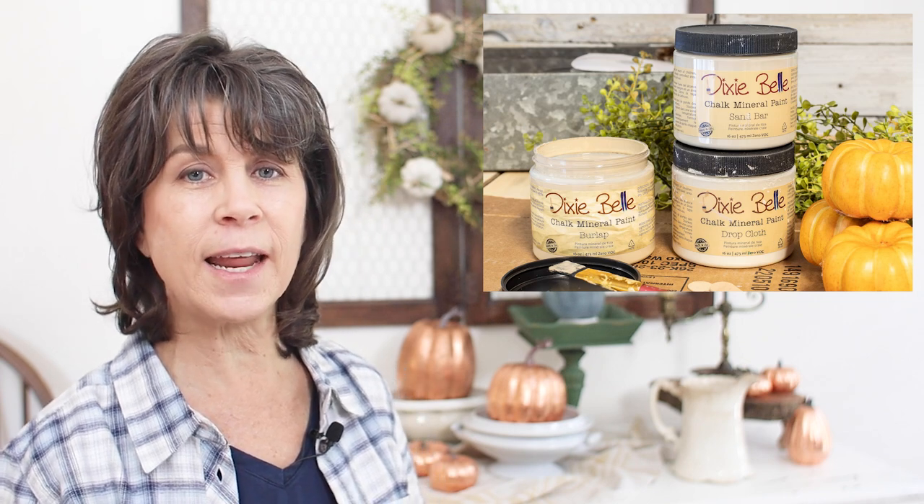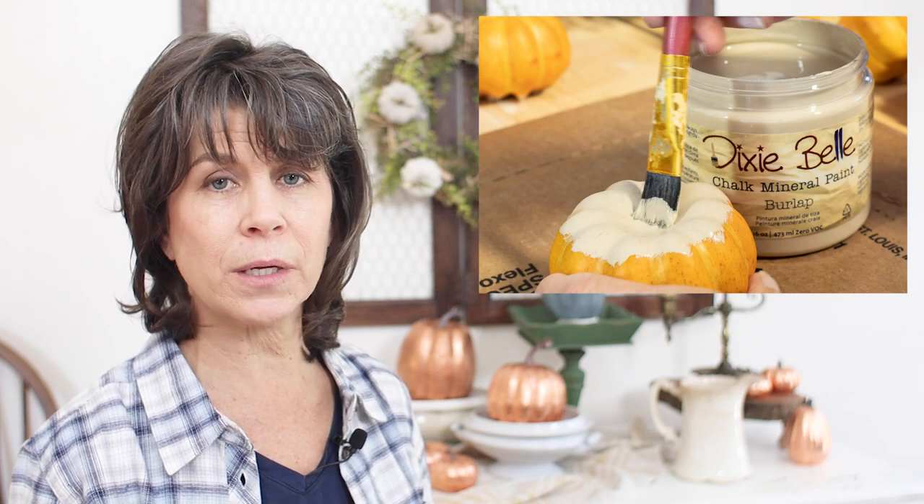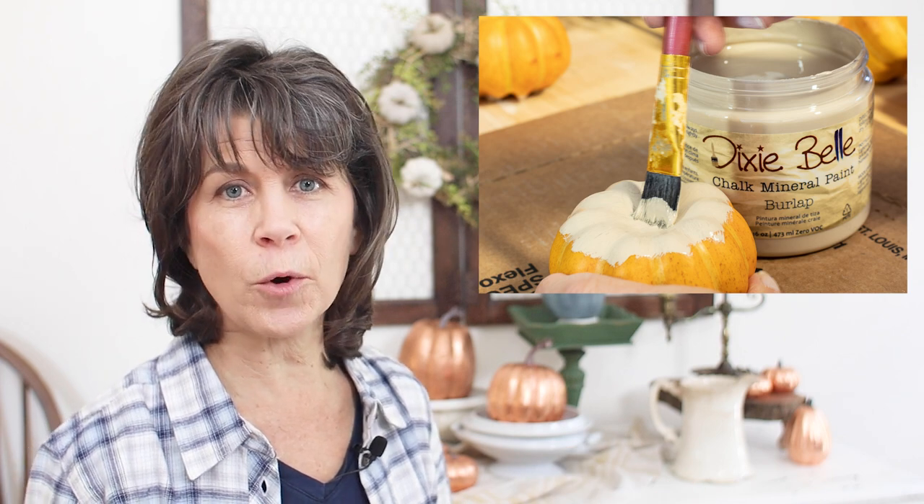Once the stems were all removed, I decided on three neutral colors to paint the pumpkins — just to give a little layering and texture so they weren't all the same color. I chose colors from Dixie Bell's chalk mineral paint line, and I'll link those in the description below. I did have to do two coats to cover up that orange color, and that's fine. I painted them and set them aside on my workbench to dry.